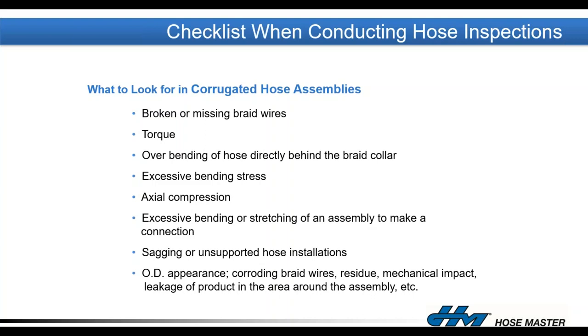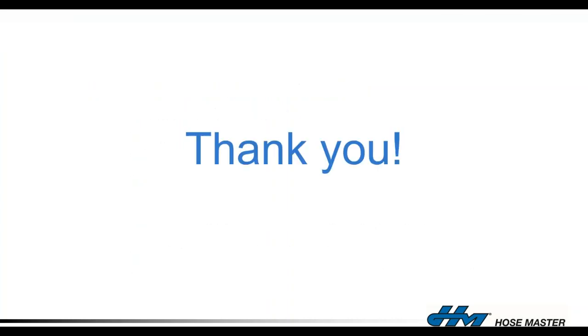That's all for the slides. We'll now open it up for questions. If you have any questions, go ahead and type them into the chat field. Thank you Frank for presenting — a lot of great information — and be on the lookout for future webinars coming from Air Hydro Power.